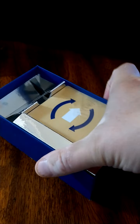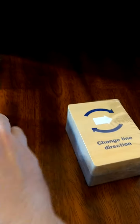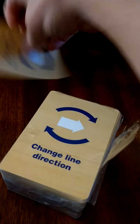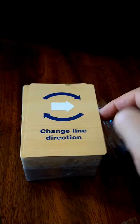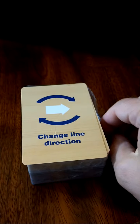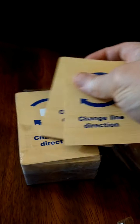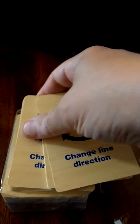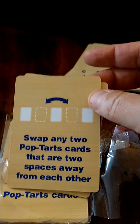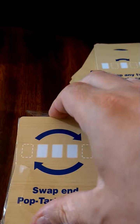So this is a card game, and we have a big stack of cards here with a very thematic-looking box — again, like the inside of the wrapper. This is where it reminds me of Guillotine, because with Guillotine you have cards where you can move things around, change the direction, get rid of the nobles and the generals and the peasants. There are definitely some similarities, which is a good thing because that's an awesome game. We have a whole bunch of directional cards — swap any two Pop-Tart cards. This is very much like Guillotine.